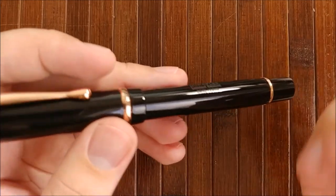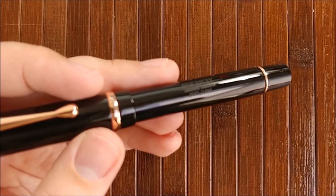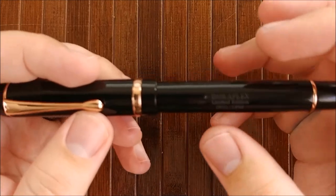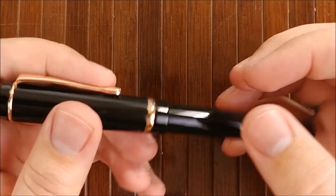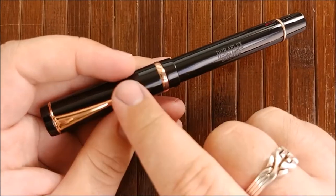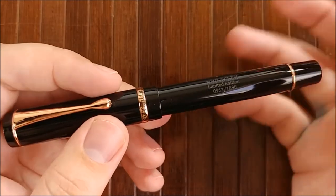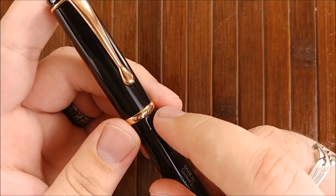They wouldn't really have it on the cap band — sometimes they'd have it on the clip, but a lot of times it was on the barrel, especially on older ones. I really appreciate the branding on this pen, and it's not overly out there. They didn't plaster it all over the clip or anything. It doesn't even say Conklin on the barrel — it just says 'Duraflex, Limited Edition.' It does say Conklin on the cap band, but it's pretty minimal.